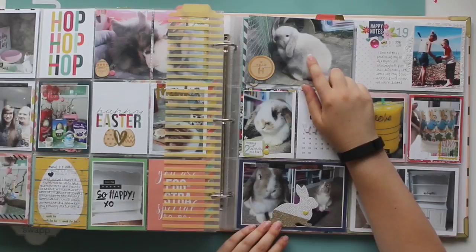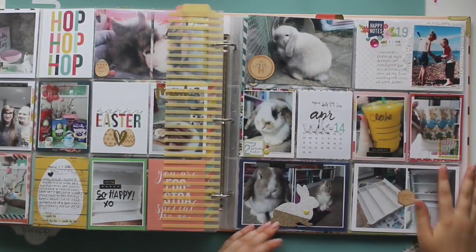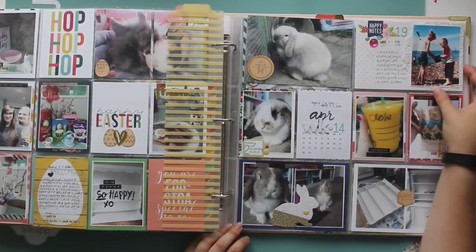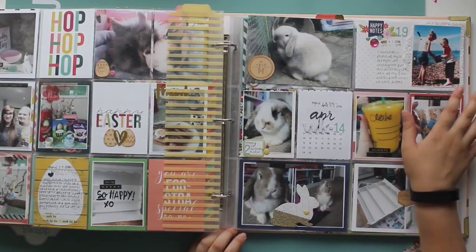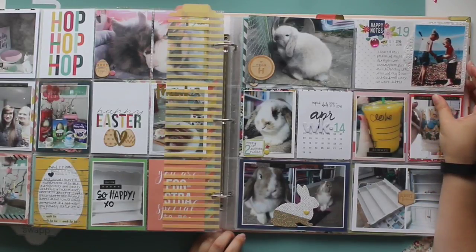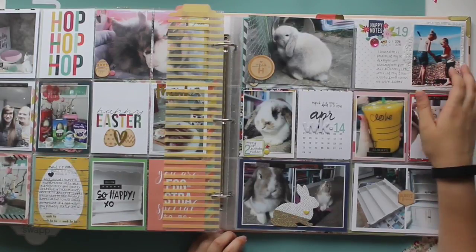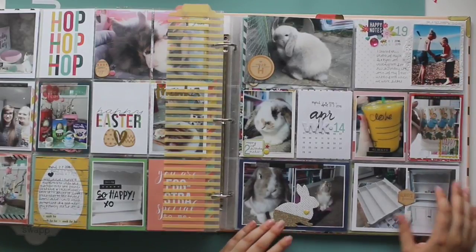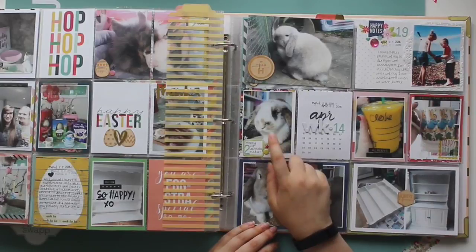Now we're going into April. I got my little bunny — he's called Bear. The 1st of April was my brother's 19th birthday and I shared an old picture of us on Instagram. It's one of my favourites because it just really clearly shows what our relationship was like when we were little — I was always helping him and he was always trusting me. I just love that photo.